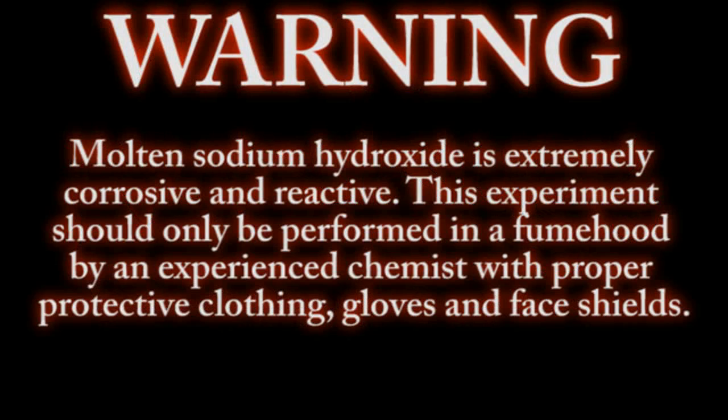Molten sodium hydroxide is extremely corrosive and reactive. This experiment should only be performed in a fume hood by an experienced chemist with proper safety clothing, gloves, and face shields.